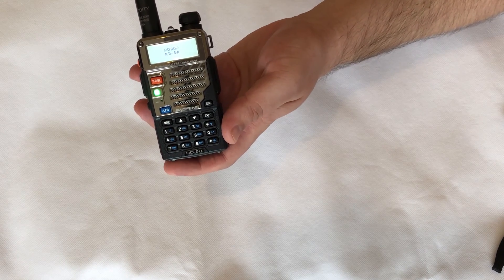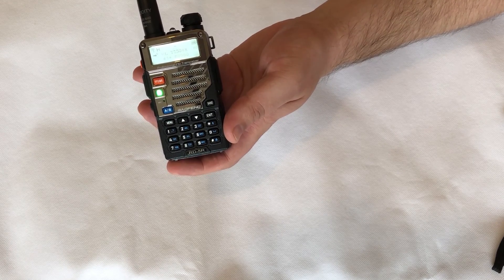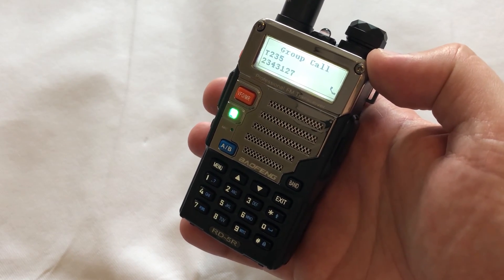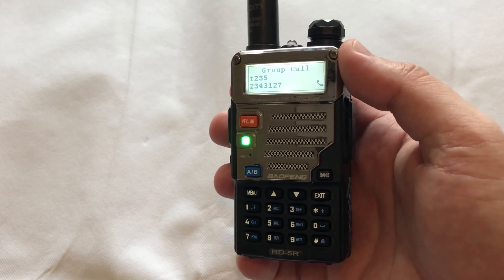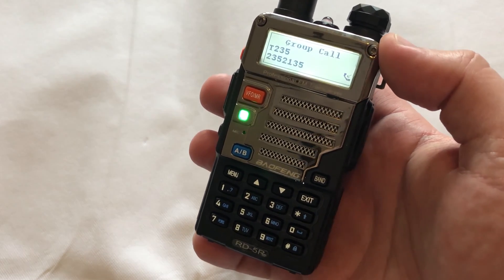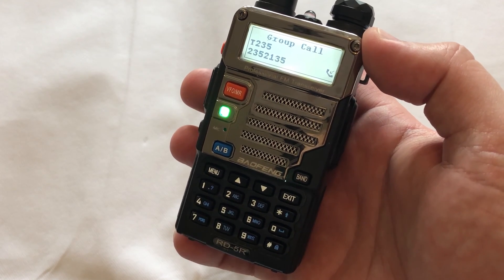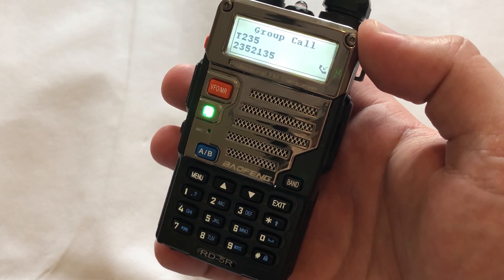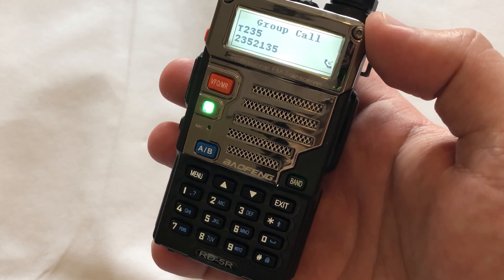Let's take a listen to see what the audio quality is like when receiving DMR. You can hear a QSO in progress — one operator identifying as Dave from Camberley in Surrey, and a reply from John in Solihull in the West Midlands, working through a repeater.